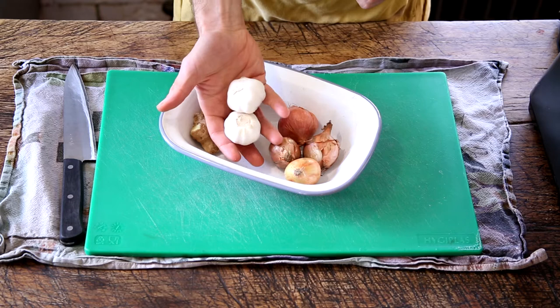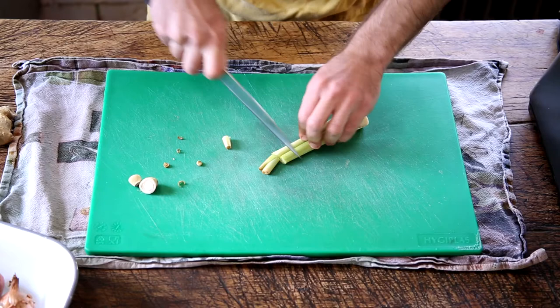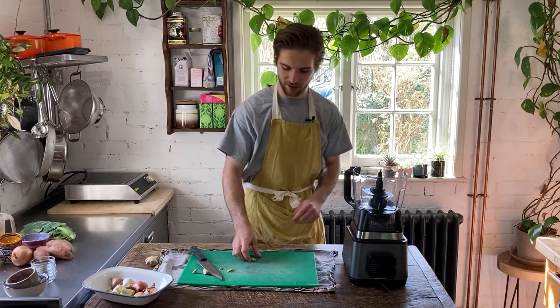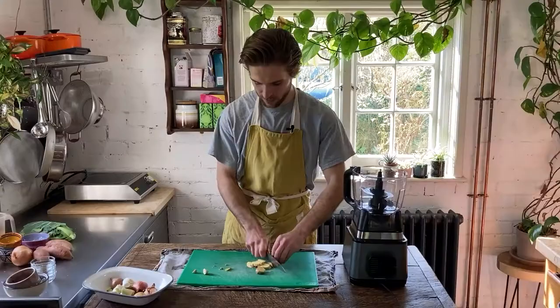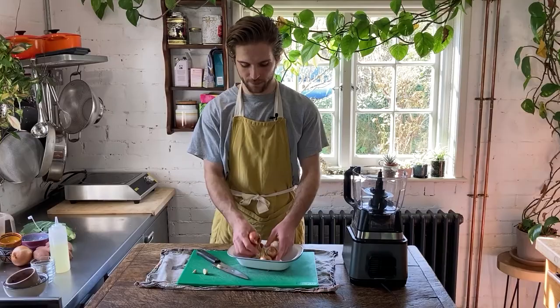Here I've got five shallots, two heads of garlic, a rough inch-sized thumb of ginger and two sticks of lemongrass. I'm just going to loosely chop the lemongrass, just top and tail it first and then just roughly chop it — doesn't really matter how finely you chop it, just need to have a rough dice. And then we're just going to loosely chop some of the ginger as well, and place it into the bowl along with the rest of these. I'm just going to pour over about a tablespoon of vegetable oil and just mix that in with these veggies.